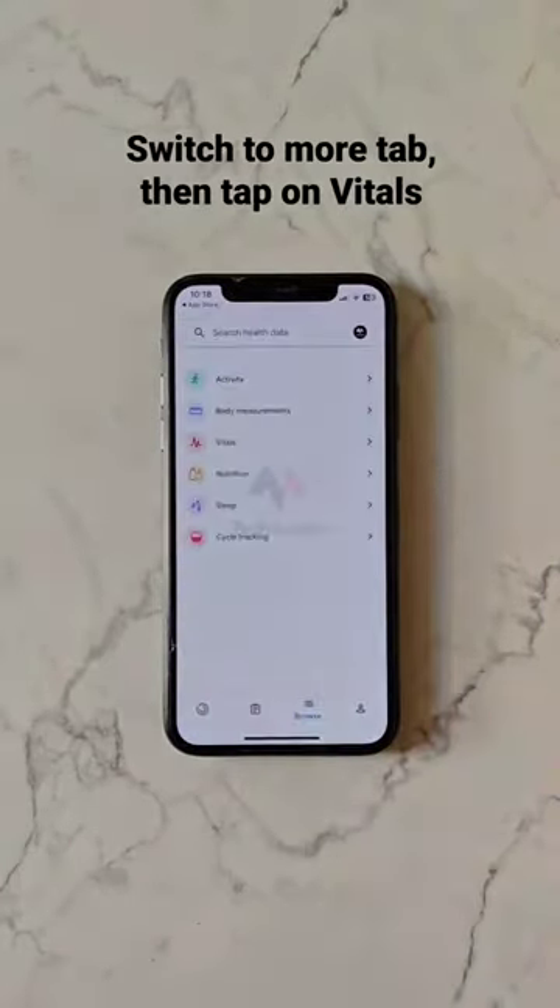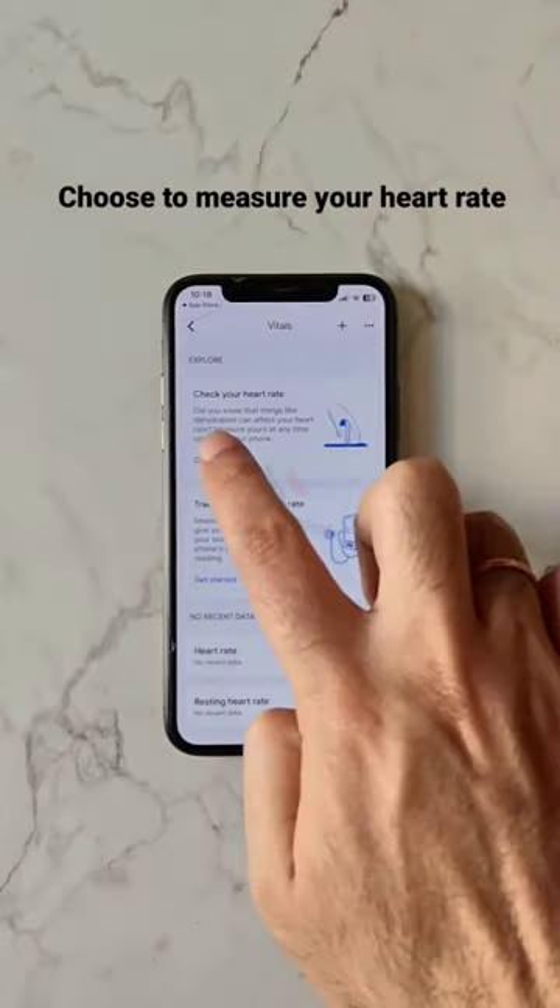Switch to the More tab, then tap on Vitals. Choose to measure your heart rate.